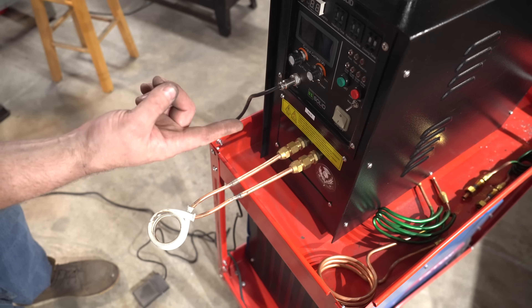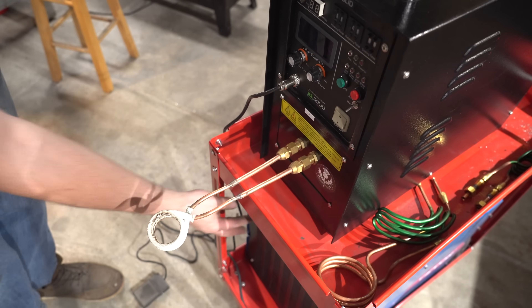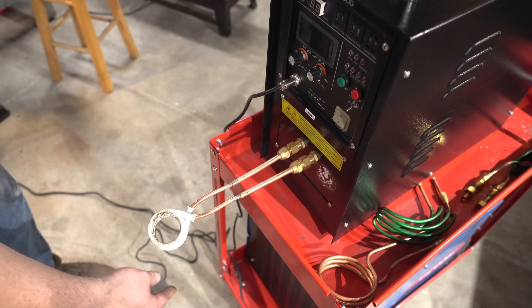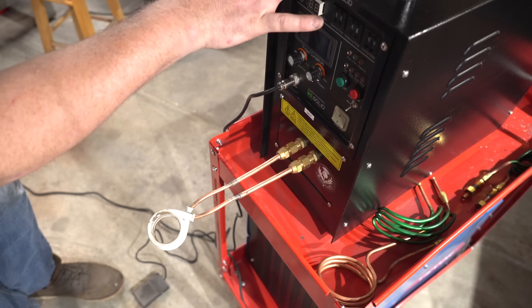We're going to crank it up. I'll turn on the water pump — and the water pump under here is the same thing you'd have for a TIG welder. I'll have links to both of these in the video description; you can get these on Amazon.